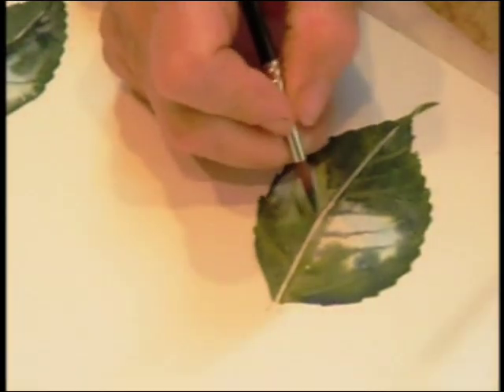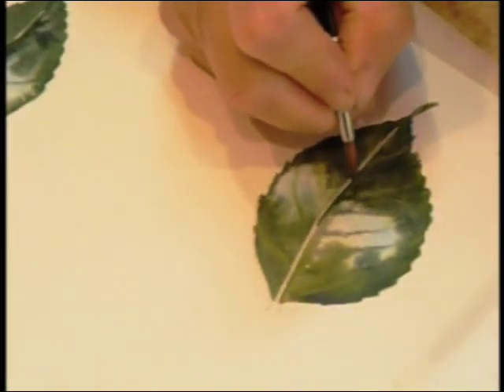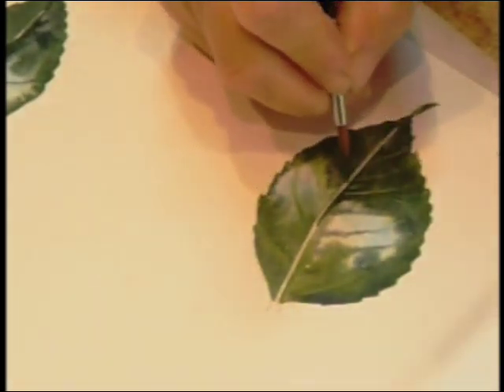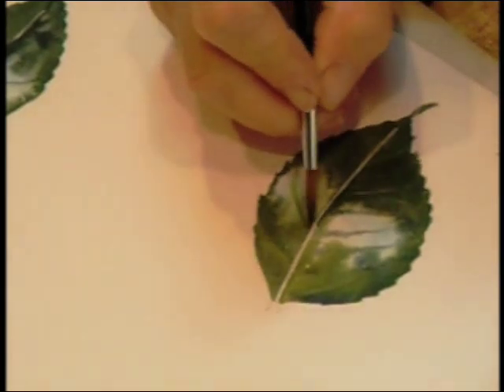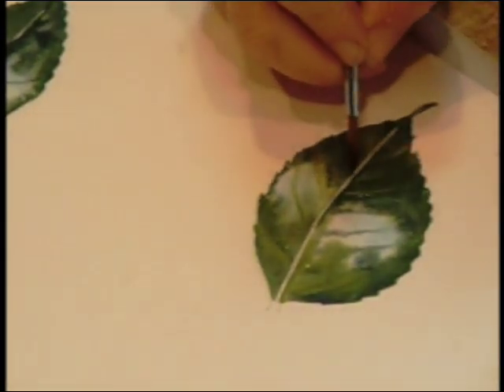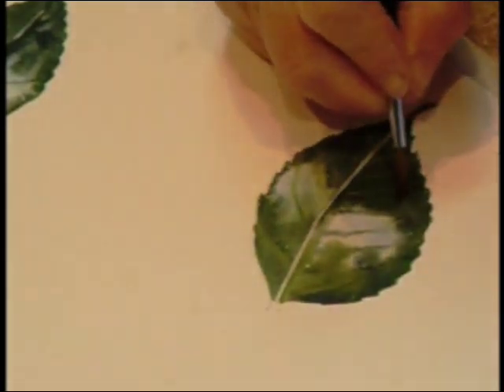Now I'm going to come down the side with a dark shadow, then I'll lose that edge — put that in — and I'm just going to lose the edge of the dark area, and that's leaving me some veins further down the leaf.